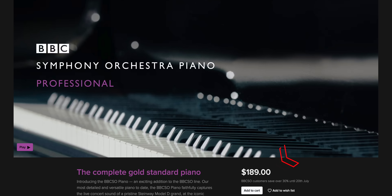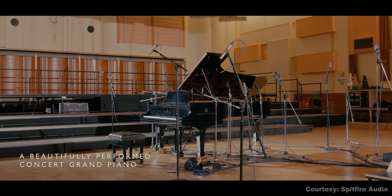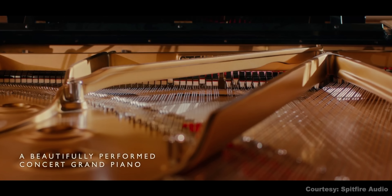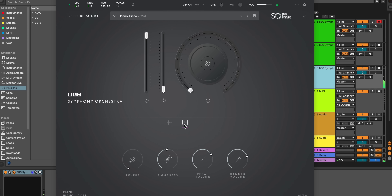The professional version is $189 and it's recorded with different microphone positions — 15 signals and two mixes — to give you more versatility with different genres of music. The free version, included with the free Discover BBC Symphony Orchestra collection, gives you a version of the piano with limited sampling depth and one signal. If you already have the free Discover version, you can just update it to get this new piano.